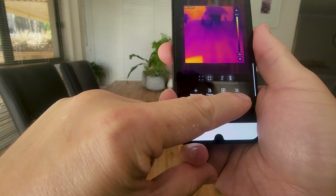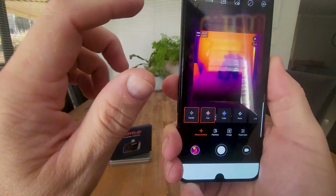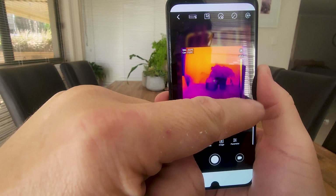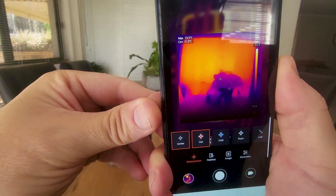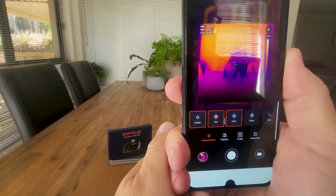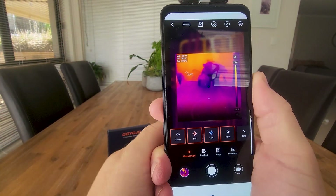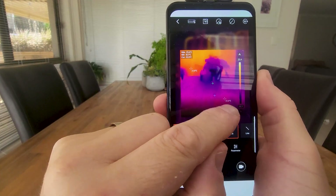We've got measurements, palettes, images, and parameters. Going into measurements, we can change that to center — now we've got the center temperature at about 21 degrees. You can also see it's pulling the maximum temperature within the field of view at 23.45. We can also look at the coldest area, which adds another point telling us the coldest area is around 19 degrees. With a custom point you can select a certain point on the screen — over here it's 21.7, down here it's 22 degrees.